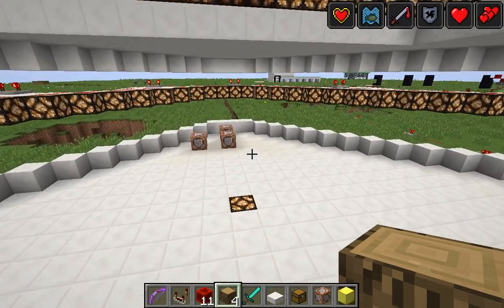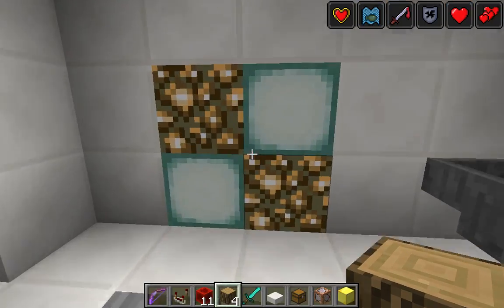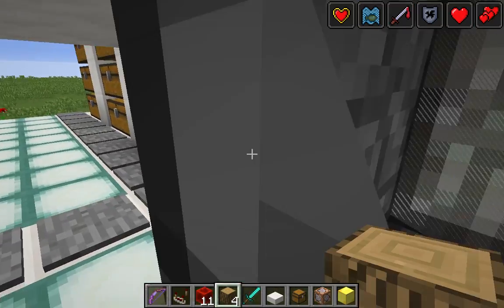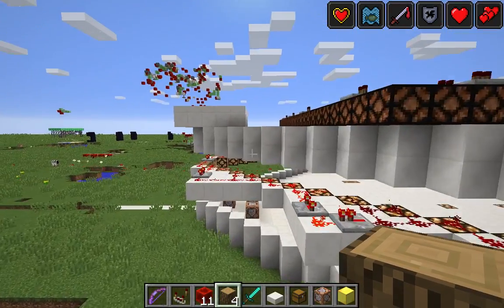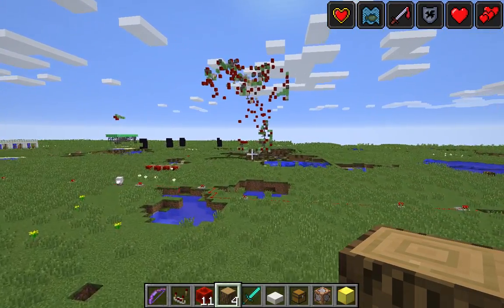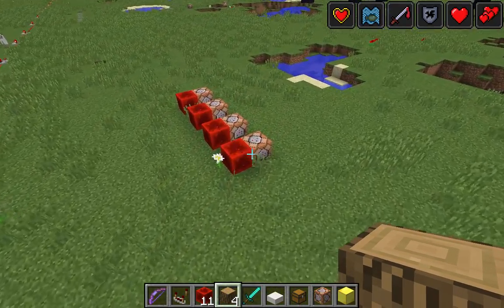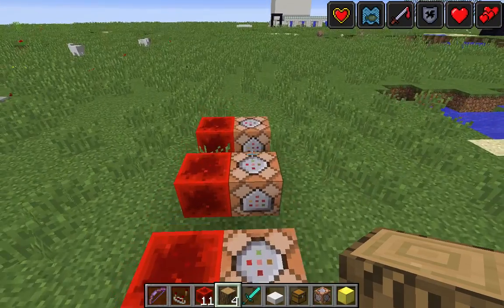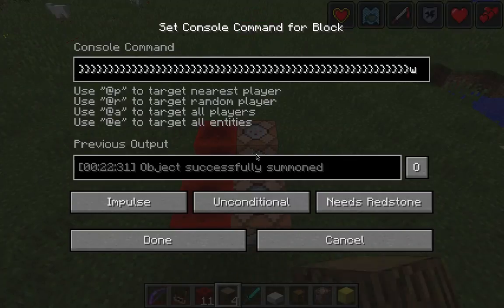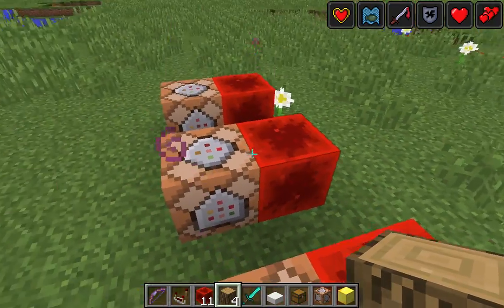Everything's pretty much the same here, except he is building something outside — like one of those giant redstone robot thingies. Maybe that's the one I blew up. This is probably what he's been doing; he just builds stuff like that.